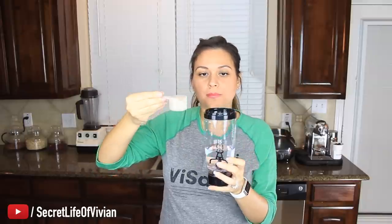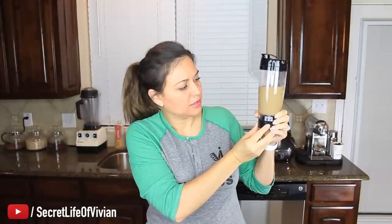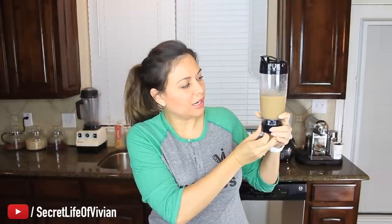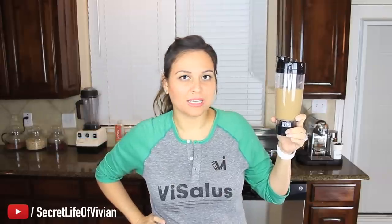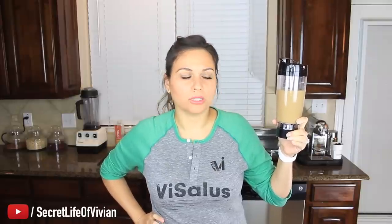Oh, it smells so young. Okay, ready? Here we go, I'm gonna put it in. The moment of truth. You guys ready? One, two, three, go. I have to hold it the whole time? Oh, shit. I thought it would just click on and just go to town. Why do I have to hold it? Fuck. What if I'm in a hurry? I gotta hold this thing?